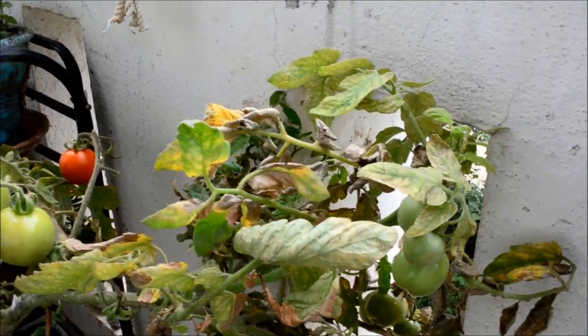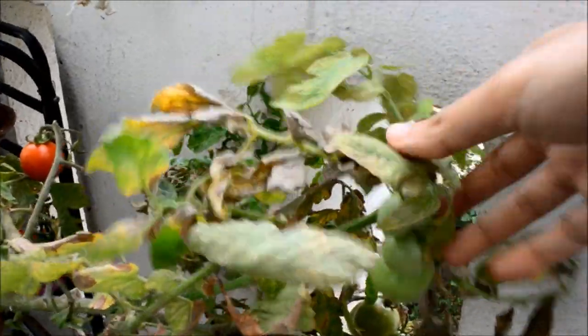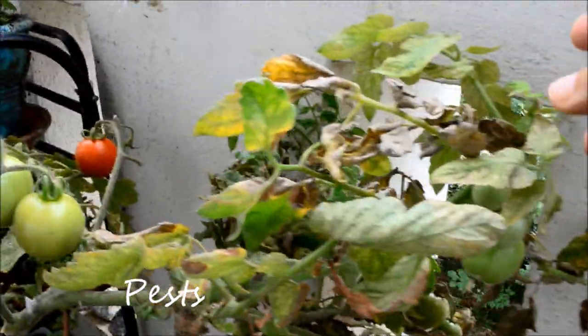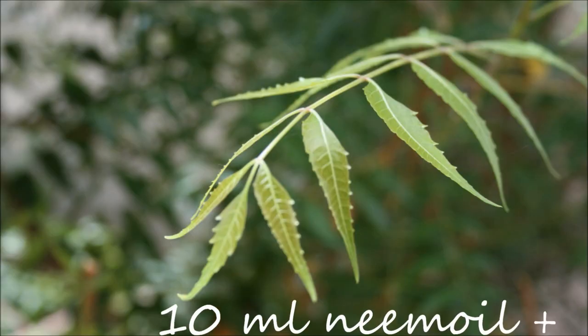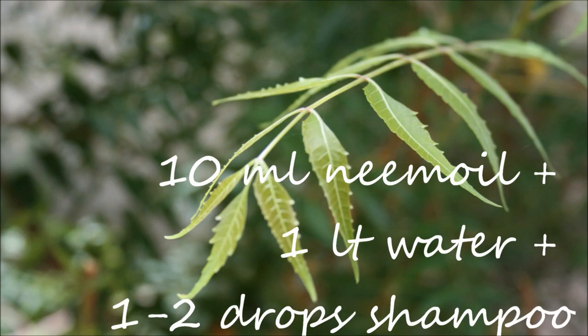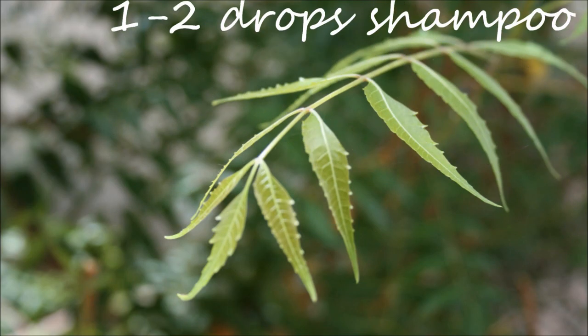This stress could be because of over watering, under watering, lack of nutrients, or some kind of pest infestation. For pest infestation, take 10 ml of neem oil in a litre of water along with one drop of soap solution. Mix it well and spray it on your plant.